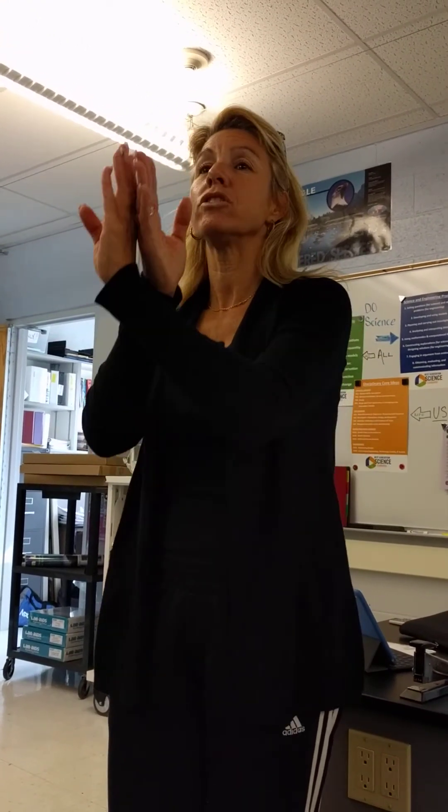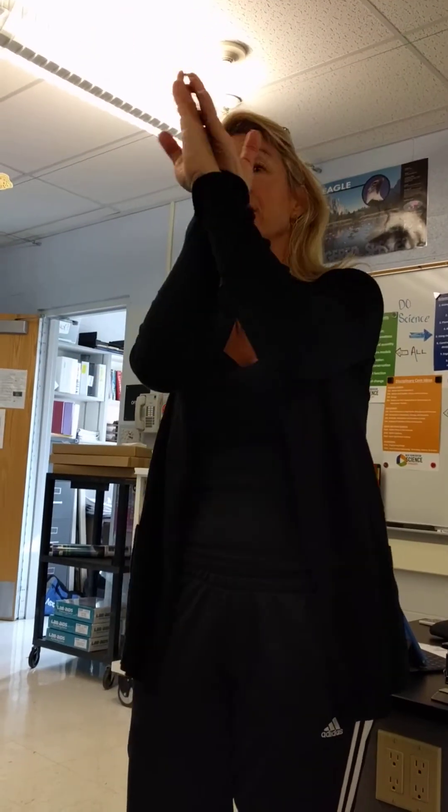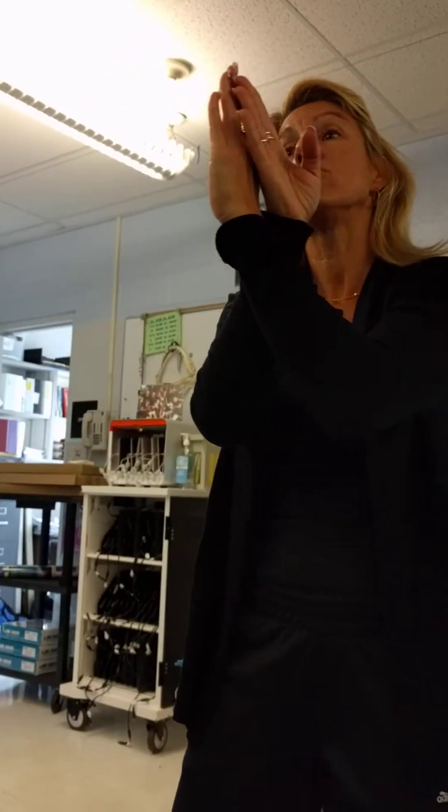Hi guys, this is called DNA replication. So this is gonna be our DNA — we start with supercoiling, and we're gonna use topoisomerase to relax the supercoiling.